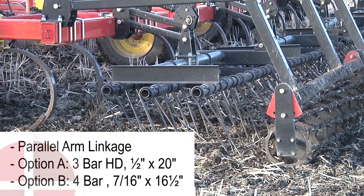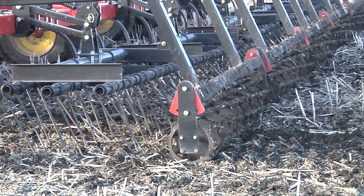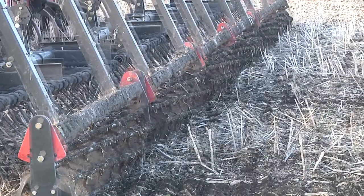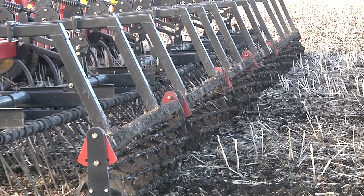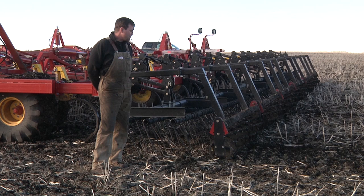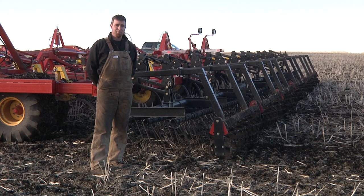Finally at the back end we have our rolling basket. On this we use a one-inch round bar that provides enough packing to firm the soil back together, and that's probably one of the most important aspects of the soil prep system. It pulls the soil apart but it also puts it back together. It became really evident early on in our testing how critical that putting the soil back together really was to making a proper field finish suitable for seeding into. It really does complete the job.